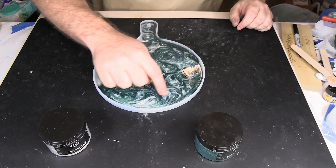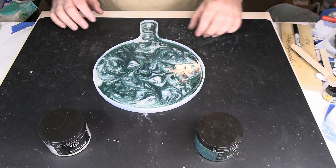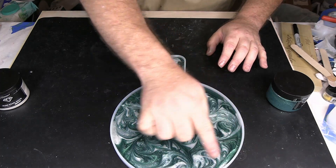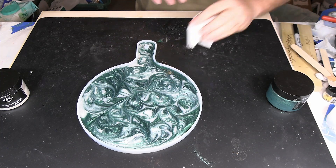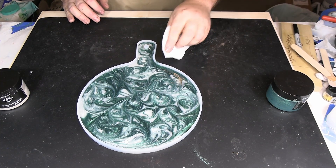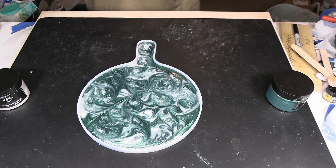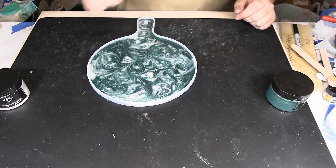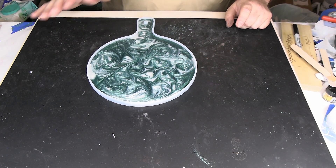Now if you see right here along the edges, it's already starting to pull. These colors are starting to combine and pull, and it will continue to do that. You can see it's starting to pull around the edges and we're going to let that continue. I never knew how messy I was until I started doing resin! So I'm going to take the heat gun to it just to get rid of these bubbles — not really trying to swirl the colors or anything. I'll take the heat gun to it and then we will come back when this is set up.